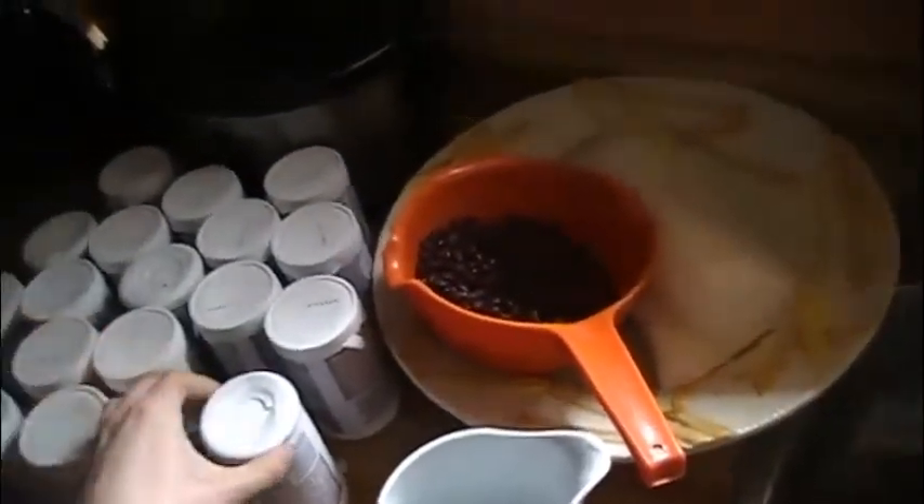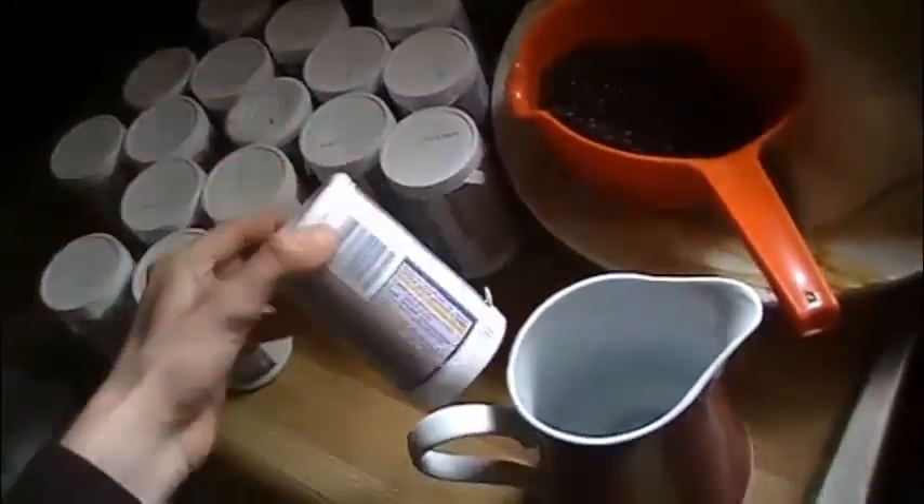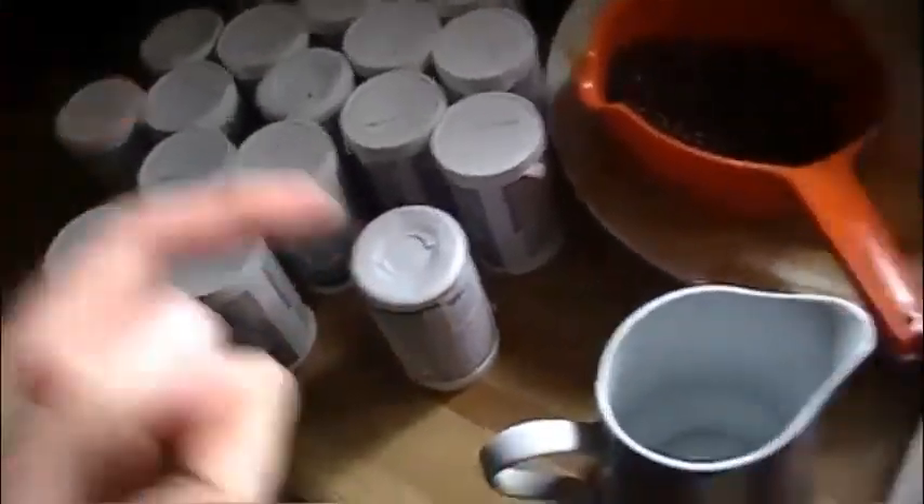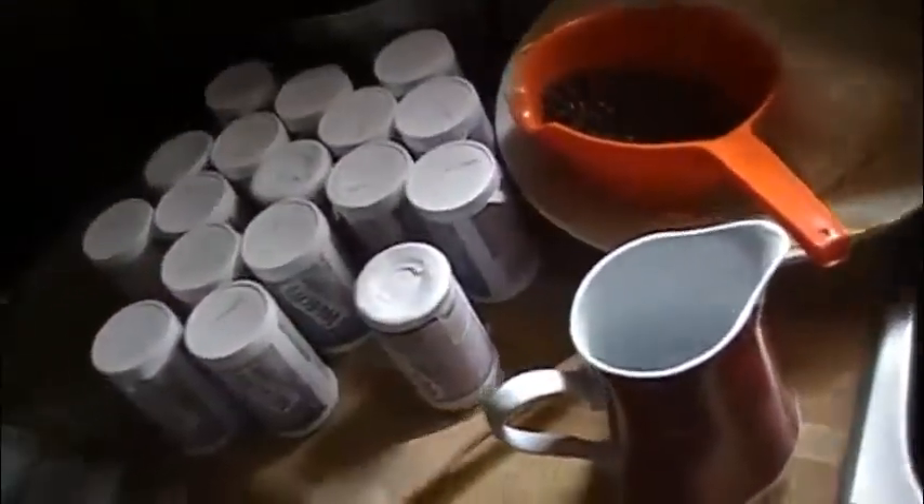The most important thing to stress is that you have to completely sterilize your brewing bucket and every tool that you use. I'll be using this jug to add water to the concentrate, and any sticks I'll be using to stir — you have to thoroughly sterilize all of them.